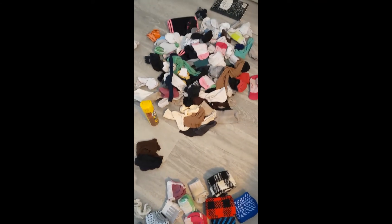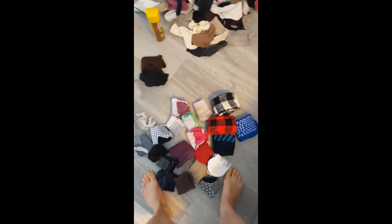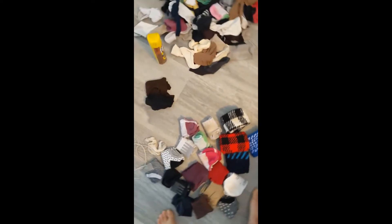I put all my socks in a big huge pile and then I started to fold them. I did clean out my drawer really nice using some furniture polish because this is real wood. So, getting there.